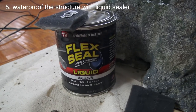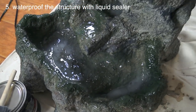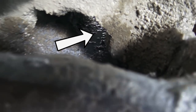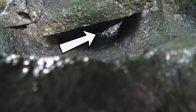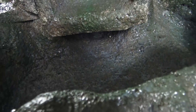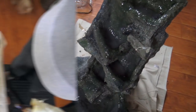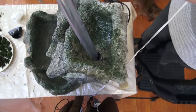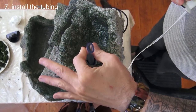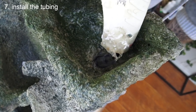Now we covered the structure in liquid rubber — this is the most important part because this makes everything waterproof. Make sure the inside of the channel is completely covered in sealant. When this cured we flipped it over and did the bottom. When that's done, feed your tubing into the top pool and seal it with the liquid rubber or a glue gun. Make sure the tubing is about a half an inch above the bottom of the pool to prevent pebbles from falling into the tube.